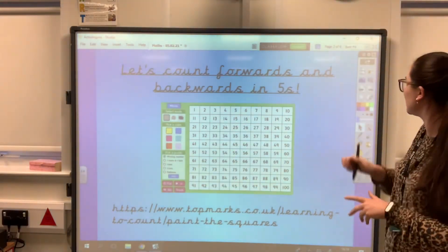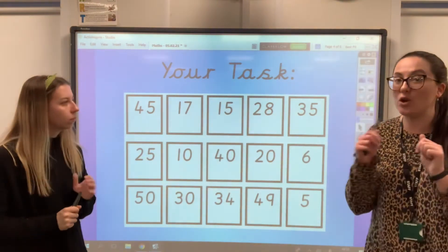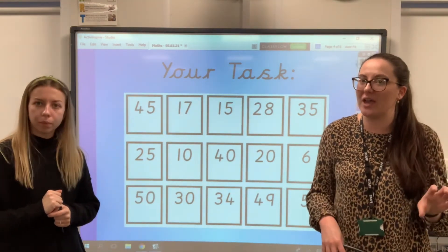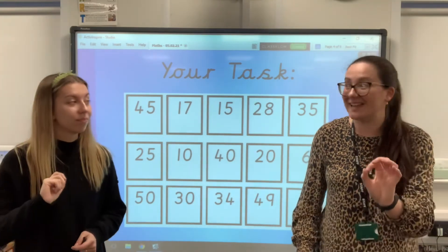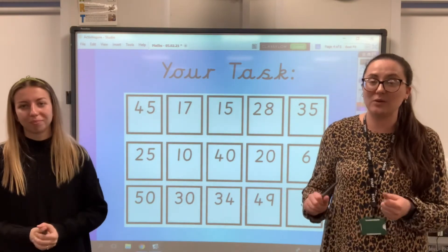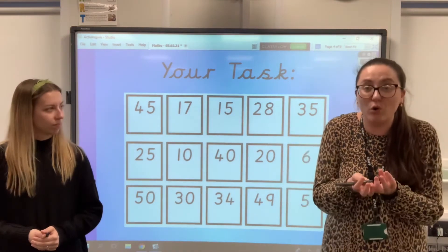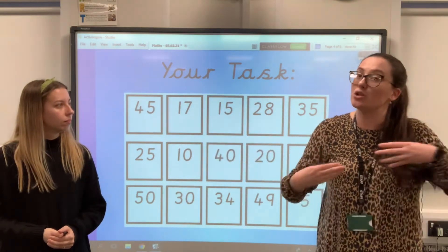And then I can show you your task. You have got these number cards at home. You need to cut them all out and then put them in a pile. Then you need to sort them into two separate piles — one for multiples of five, so numbers that are in our count when we're counting in fives. What will they end with? A zero or a five. And then another pile for numbers that aren't multiples of five. Look carefully at what the number's ending — what is the ones part of the number? Once you've done that and you've got all of your multiples of five together, you need to put them in order, right from the smallest to the largest.